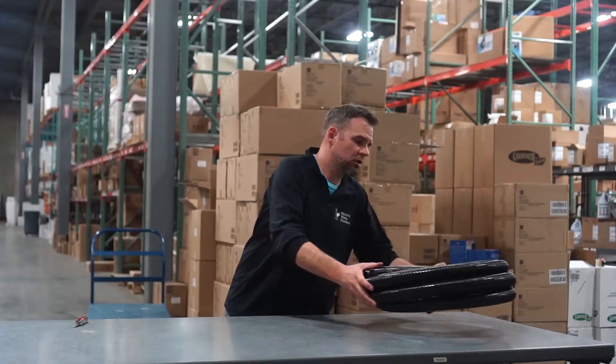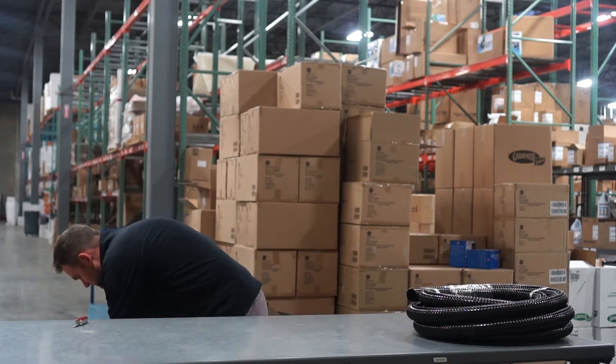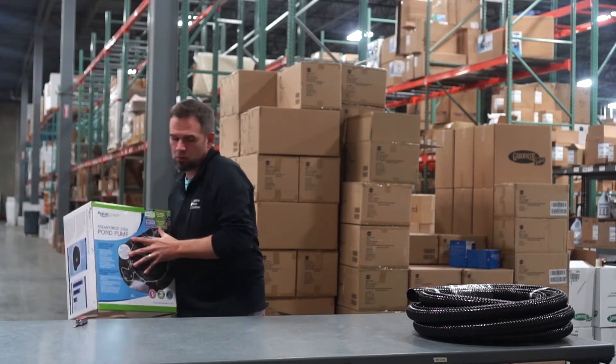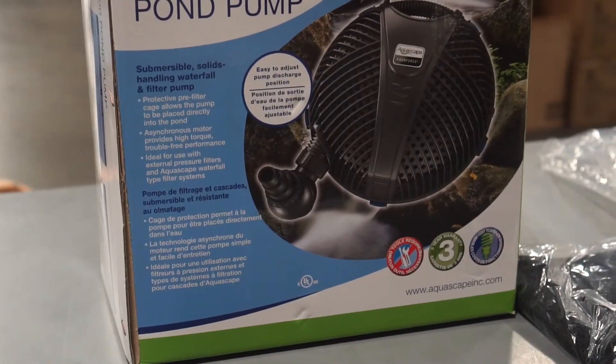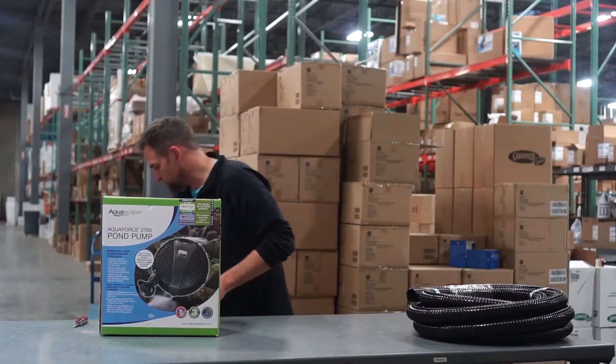You've got your 25 feet of inch-and-a-half kink-free tubing. You've also got your AquaForce 2700 solids handling pump, fully submersible.